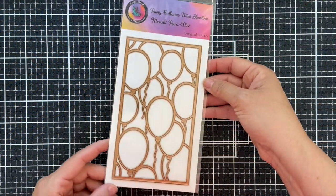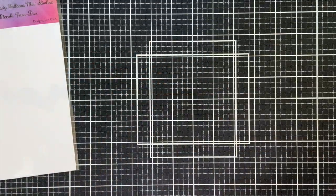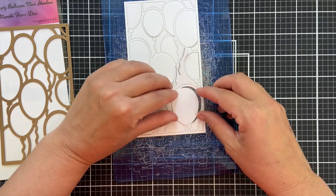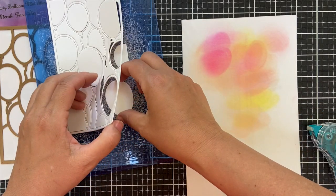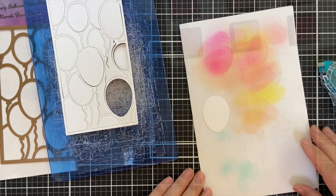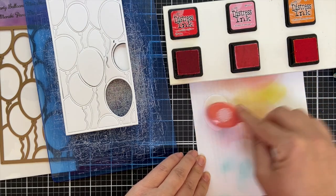Starting with the Party Balloons Mini Slimline die, I'm going to die cut this mini slimline into a panel of white cardstock. I take it off camera, run it through my die cutting machine, and it all kind of stayed somewhat intact on the cutting plate, so I left it like that. I'm going to take each one of these balloons individually — I temporarily adhered them onto some scrap paper — and I'm going to blend the color on each one of these balloons.